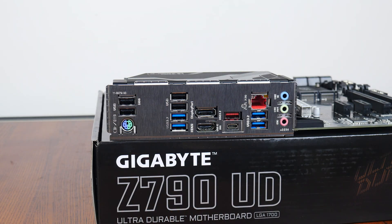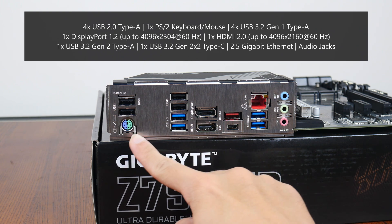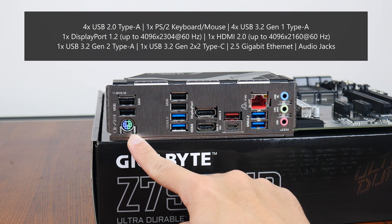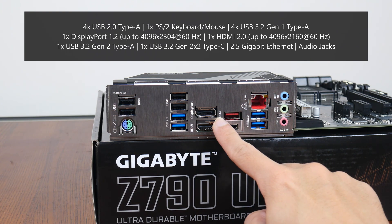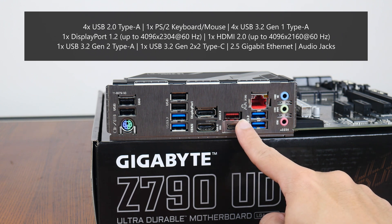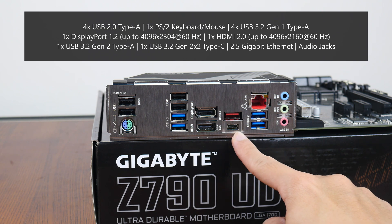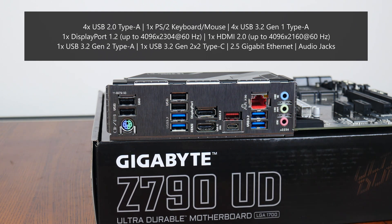In terms of rear I/O connectivity, Gigabyte has included 4 USB 2.0 Type-A ports, a PS/2 keyboard and mouse combo port, 4 USB 3.2 Gen 1 Type-A ports, a DisplayPort 1.2 port supporting display output of up to 4K at 60Hz, an HDMI 2.0 port supporting up to 4K at 60Hz, a USB 3.2 Gen 2 Type-A port, a USB 3.2 Gen 2x2 Type-C port, a 2.5 gigabit Ethernet port, as well as your usual audio jack connectors.